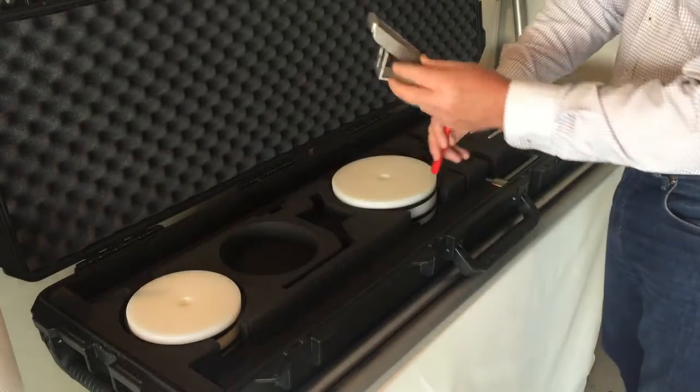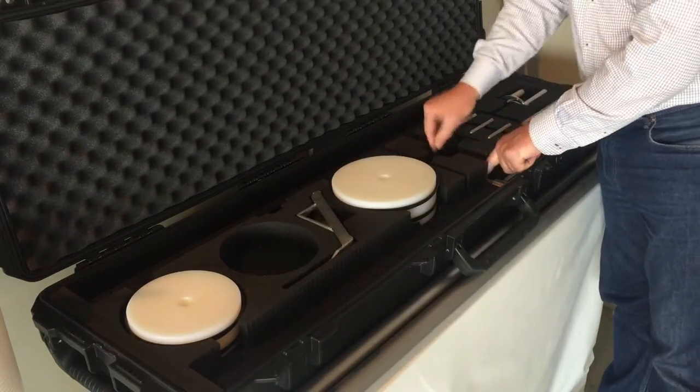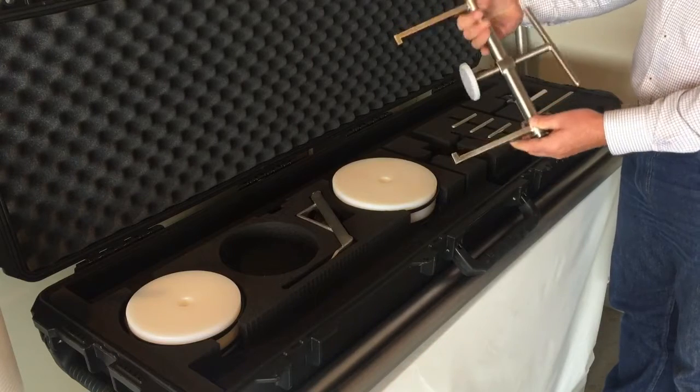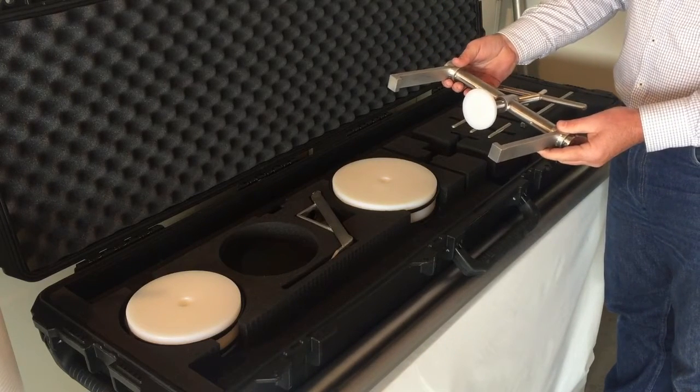There's a little blank end plug removal tool. And finally we have our end cap compression tool. This enables you to safely compress your end caps back in to put your retainer plates in.